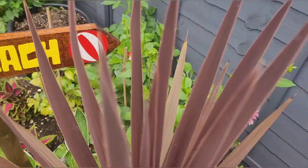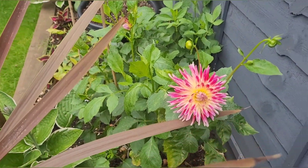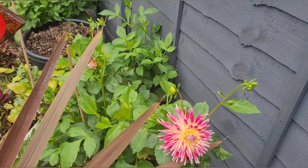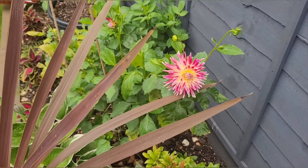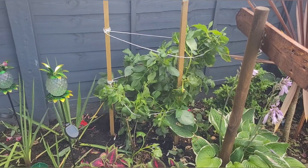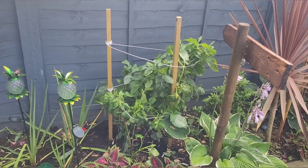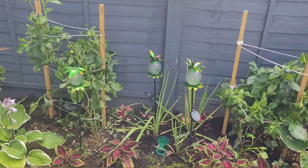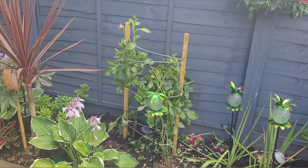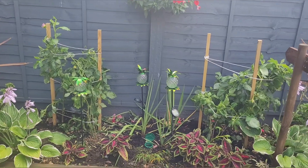Here are my dahlias which were growing well and flowering really nicely, but what I failed to do was stake them up correctly and I had a little accident with them. So I've now staked them up and put a little bit of string around them for support — hopefully over the next month they'll fill out and get some nice blooms on them.